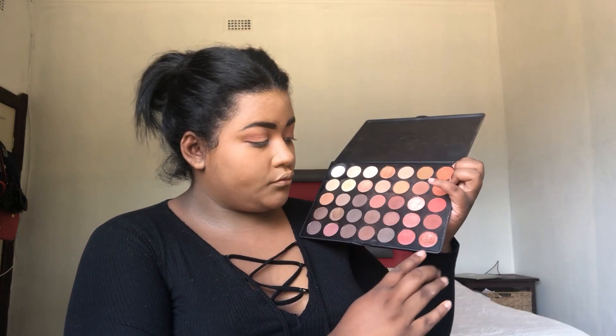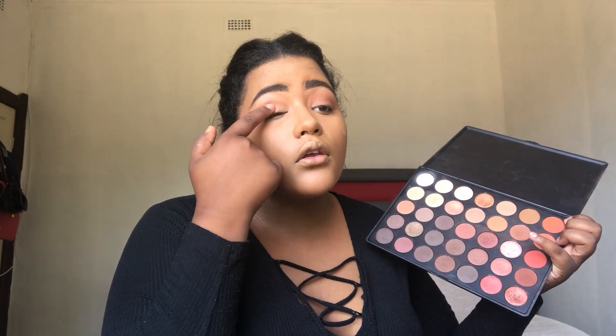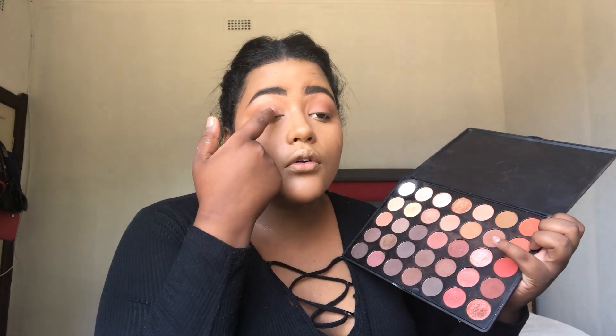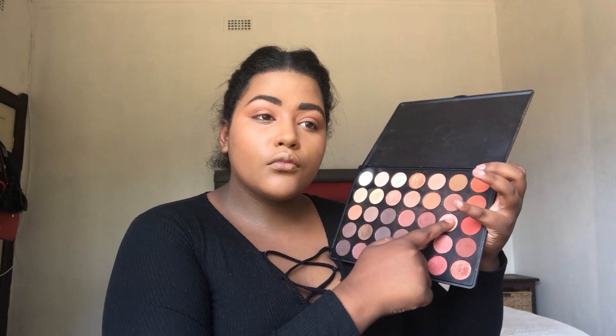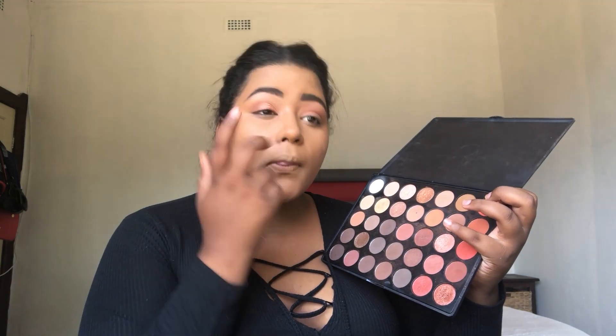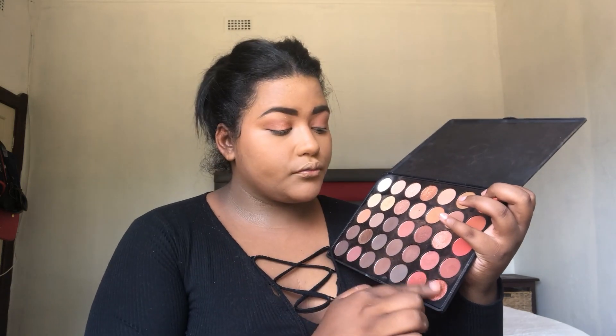Then I'm going in with a shimmer shadow from the Morphe 35O palette and I'm just going to use my finger to apply it onto the concealer. I'm also going to take this color and mix it on top of that other shade — just mixing and mixing until it's blended.